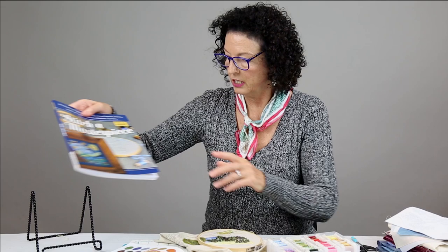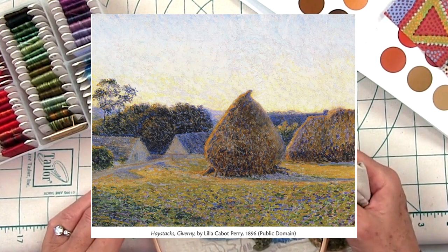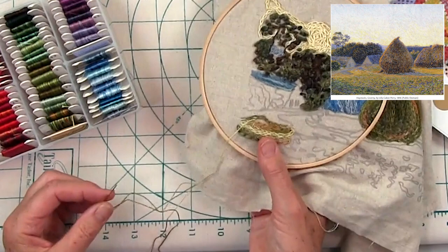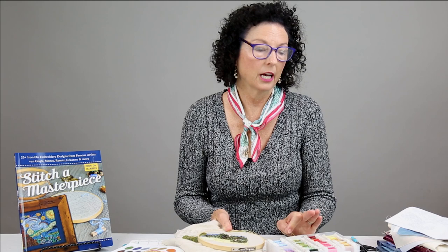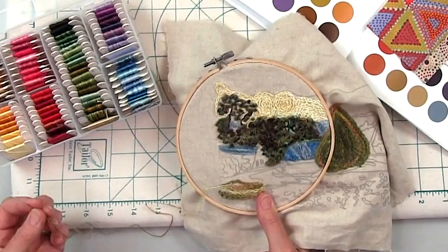I'm super excited about this book, and I'm going to show you one of the projects that I'm working on. This one is called Haystacks in Giverny by Lila Cabot Perry, from 1896, during the impressionist era. I'm stitching here, and I'm going to show you how I stitch, how I look at these designs, how you can pick colors, how to make sure the fabric you're choosing is a good choice, and then a couple of my favorite tools.